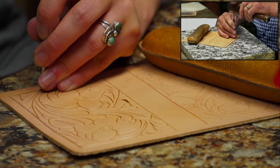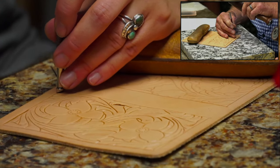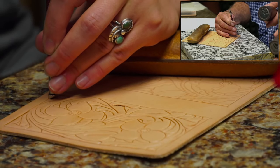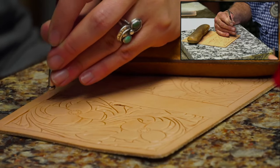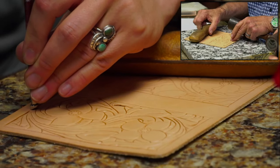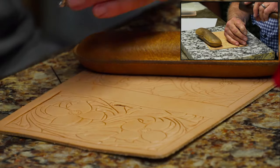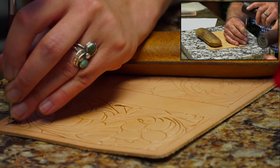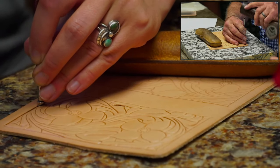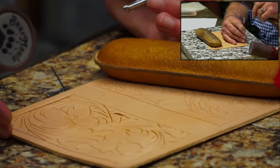There are a lot of people that are pretty timid when they start their beveling - they're afraid to hit it too hard. But the sound your mallet is making is perfect; you can tell that you're hitting the bottom on it. This is about a four to five ounce leather we're working on. If you're working on something pretty thin, you've got to be careful when you bevel and especially when you use your undershot.